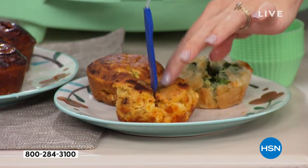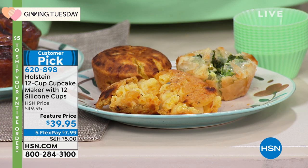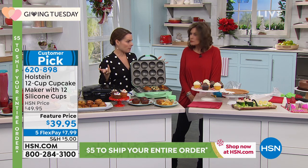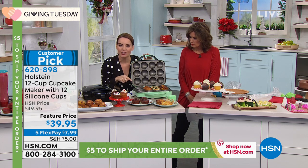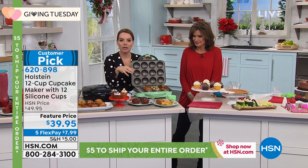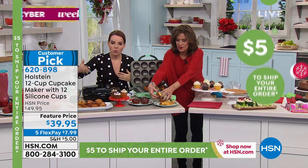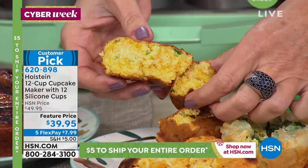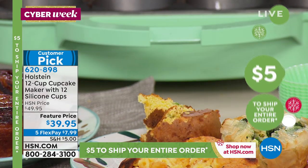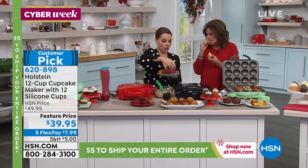How about wowing your guests with mac and cheese bites? Just add breadcrumbs to help hold them together and cook a little longer. For muffins and cupcakes, about seven minutes. If you're using egg, you can make egg bites — add your toppings and cheese, and go maybe a minute or two more. The ideas are truly endless and it really gets you back in the kitchen having fun.